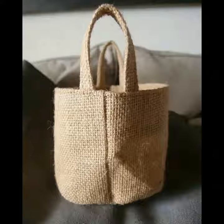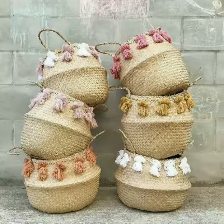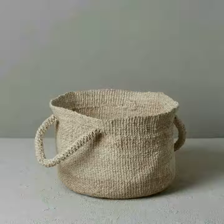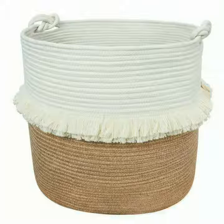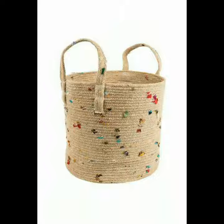Assalamualaikum, weavers! Welcome back to my YouTube channel. Kaisi haf sab — I hope you all are fine. Allah Pak ab sab ko khair aafiyat se rakhe, Ameen. Friends, today in this video you will get so many beautiful and amazing jute basket decor ideas. I hope you like all the collection — all collection are so beautiful and so useful.